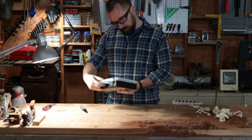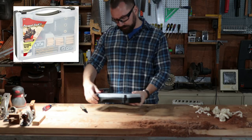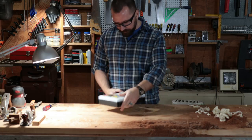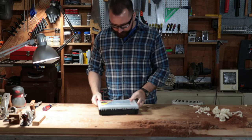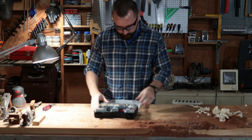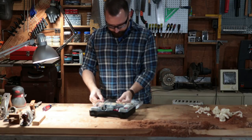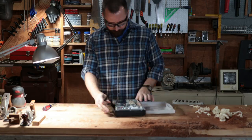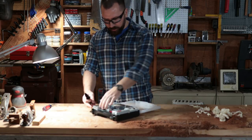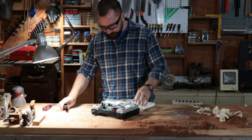It's a Milescraft dowel jig kit. I bought it a while ago so I forgot about the brand and anything about it. I haven't looked at it since I bought it — it's just been sitting here on the shelf. I think once you open this thing you ought to be able to just get to it, but apparently they have a different philosophy.